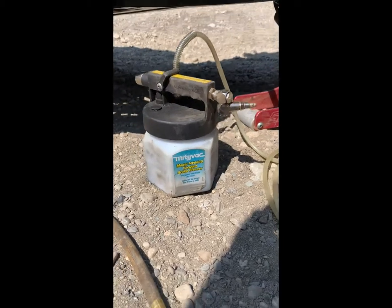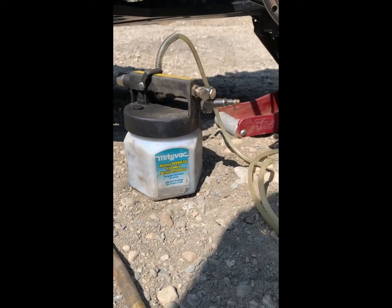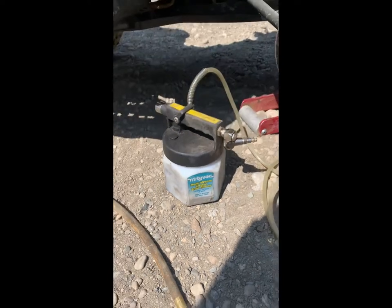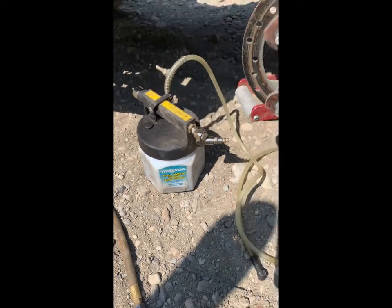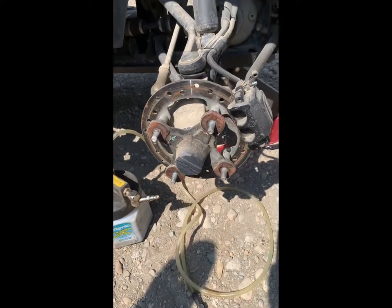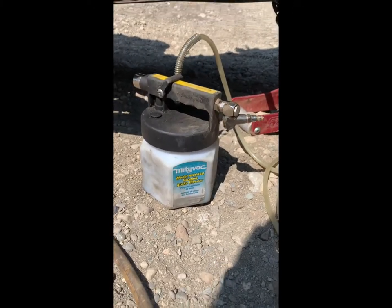So this is the vacuum bleeder that we use — it's a MightyVac, model MV6830. We're in no way sponsored by MightyVac; this is just what we've used for the last few years and it's worked great. Works great on cars, ATVs — pretty much anything you need to bleed brakes with.